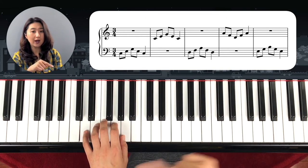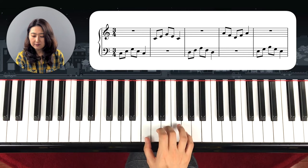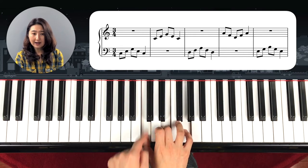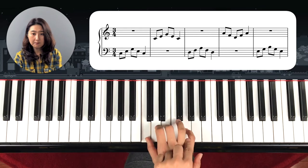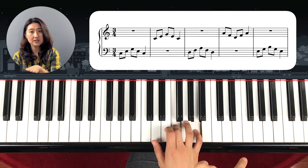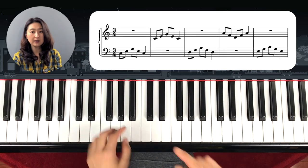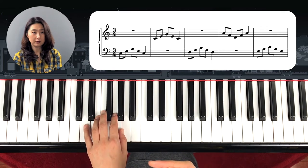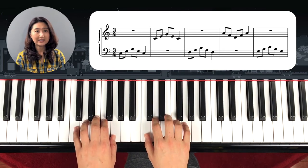You have to be careful because the patterns can vary — even if it's the same chord, you have to start from bottom to top going up, or it can be the next pattern going top to bottom, coming down. So you have to be careful. Let's start from the very beginning and look carefully — one, ready, go.